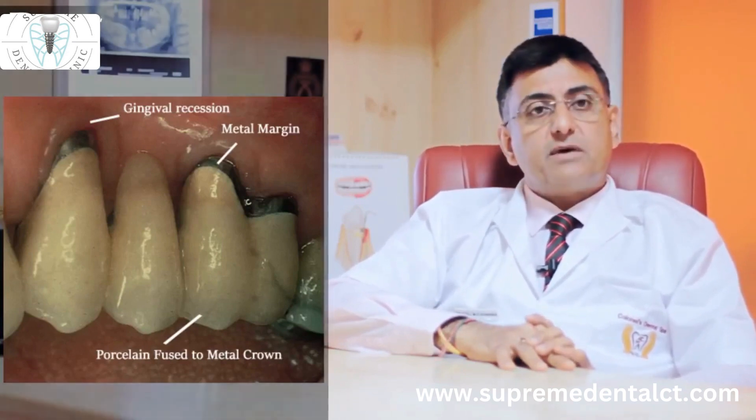We at Kernel's Dental Spa specialize in providing almost 12 to 15 types of world class all ceramic crowns. We also give a warranty of almost 10 to 15 years for the crowns that we provide.